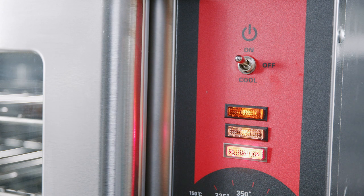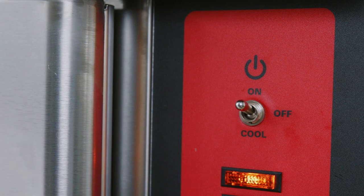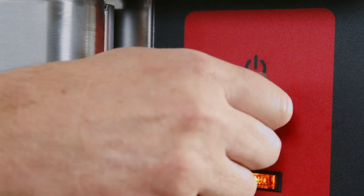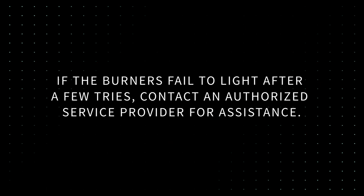Ignition Light: if the burner fails to ignite, the red light will remain on. Wait 20 to 30 seconds, turn the unit off, and then turn the oven back on to ignite the burners. If the burners fail to light after a few tries, contact an authorized service provider for assistance.